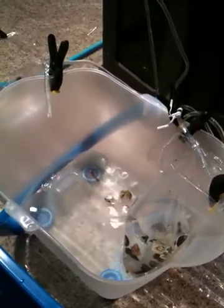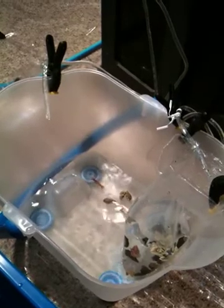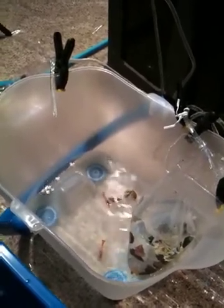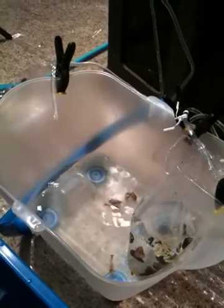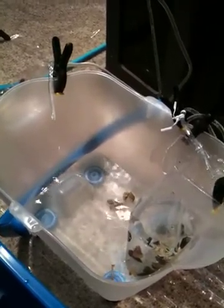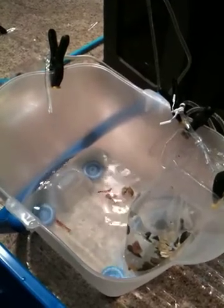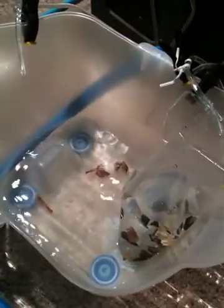You get rid of most of your old water first, then slowly dilute the old water with the new water. You're adding the new water, draining the new and old water, and eventually you're left with mostly newer water. As you can see, there are a couple of peppermint shrimp in there getting used to the new water conditions.